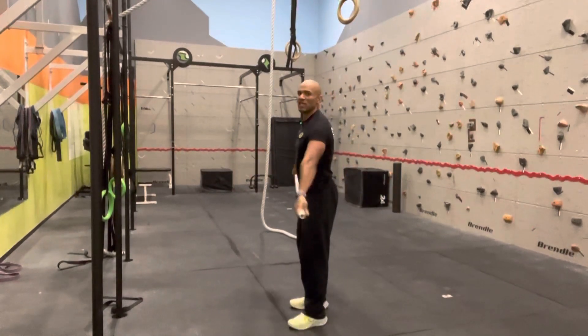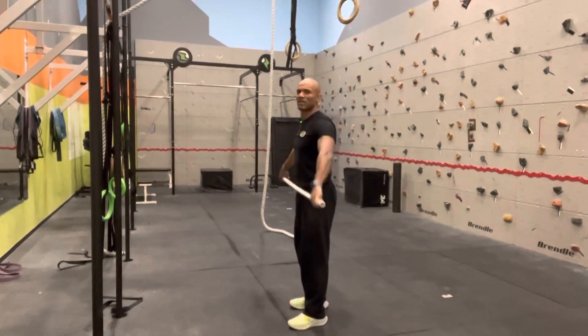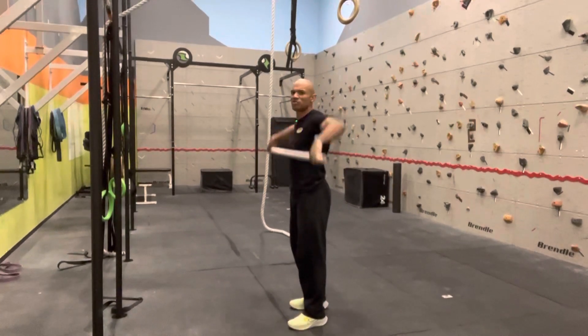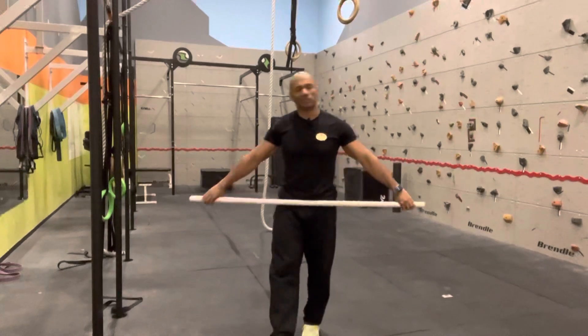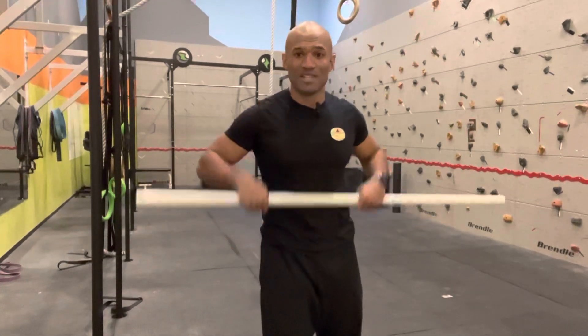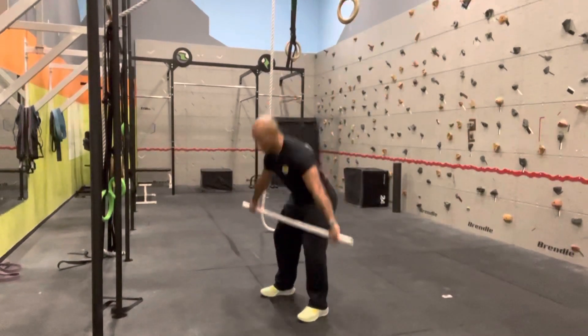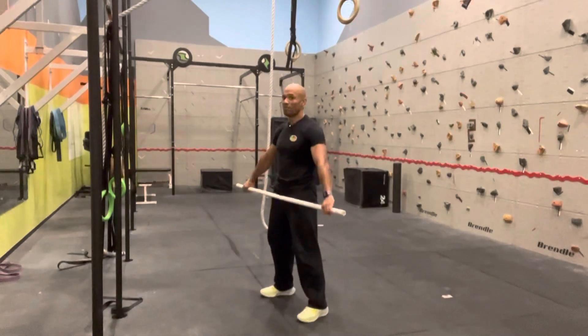Make sure when you're doing it the bar is not far from you — you're keeping the bar really close. You should feel it really, really close to you. We used to say in my country, France, you have to make sure the bar is caressing you.